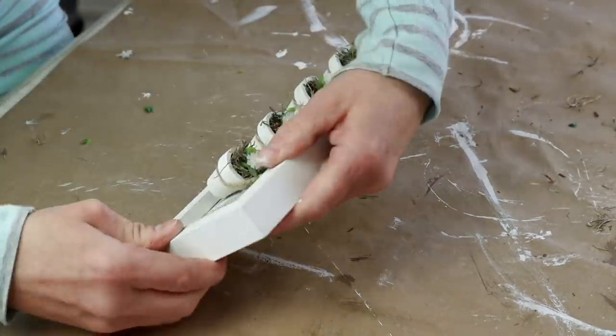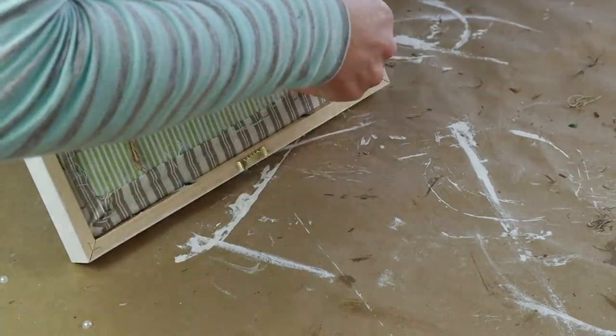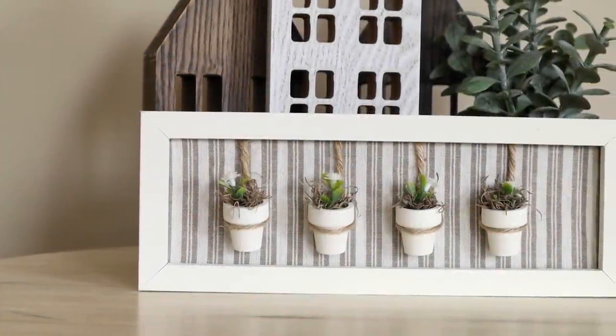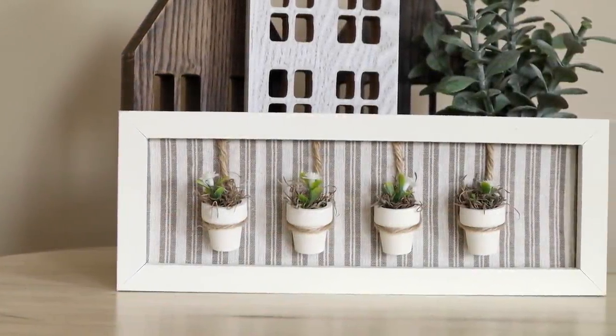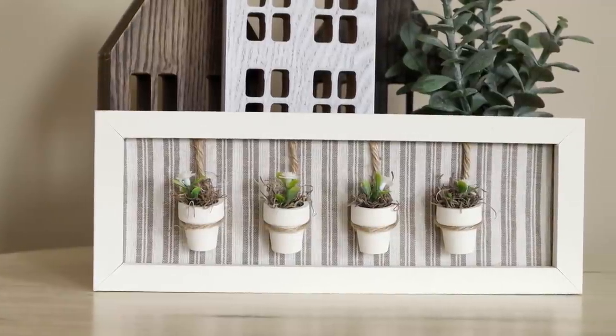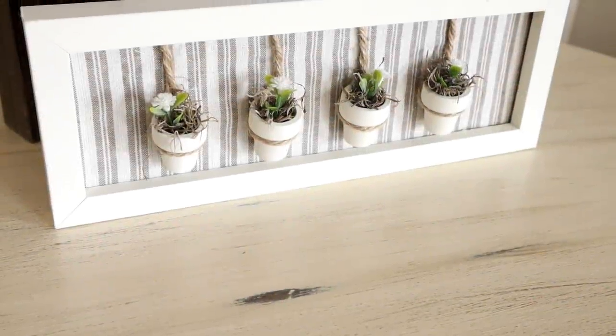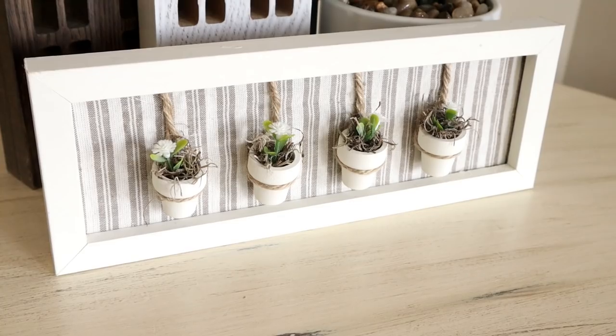Once I had all pots attached with the jute I placed my backing back into the frame — and here are my framed flower pots all finished. This project turned out a lot different than what I had originally planned but I really love how everything turned out and it's perfect for any tabletop decor for spring or summer.